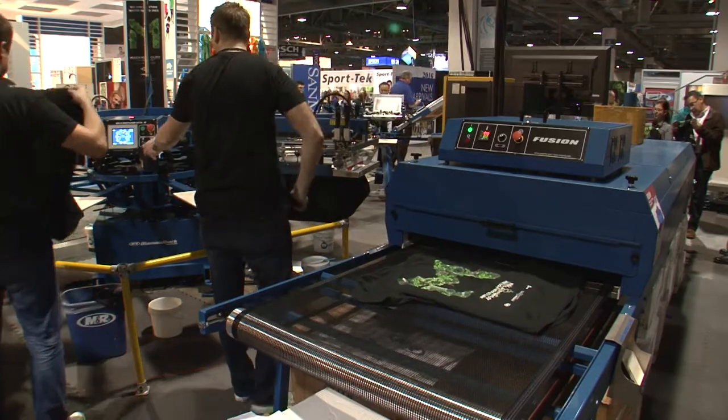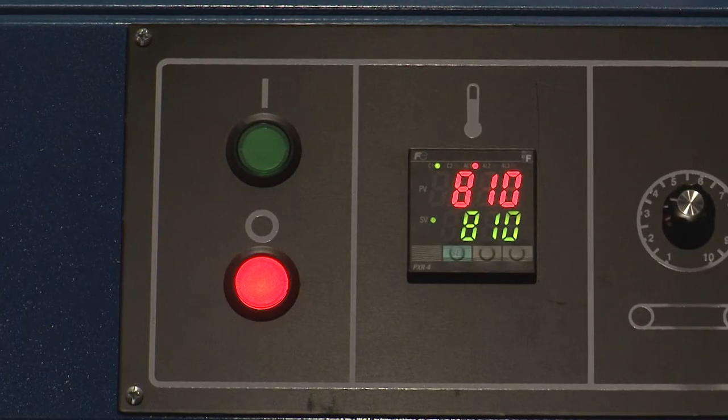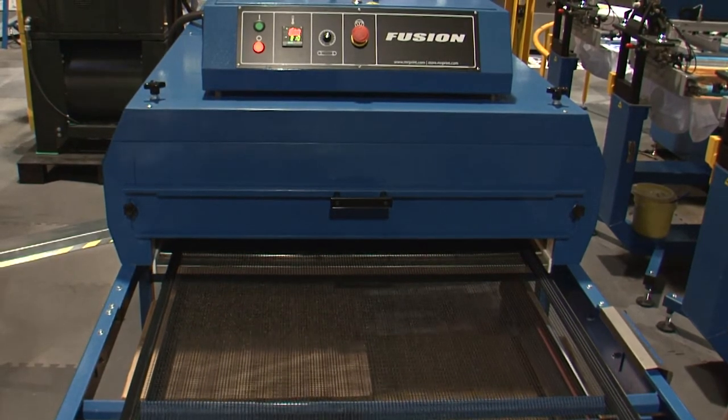And to protect the belt, an automatic shutdown sequence keeps the dryer's blower and belt running until the conveyor dryer chamber has cooled.